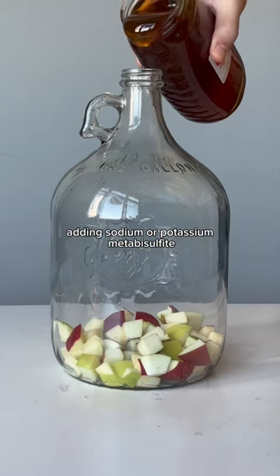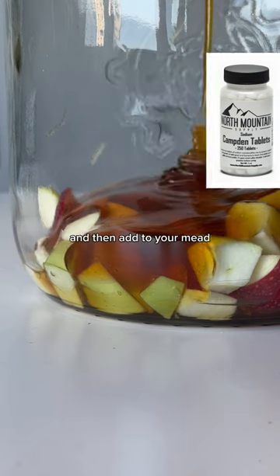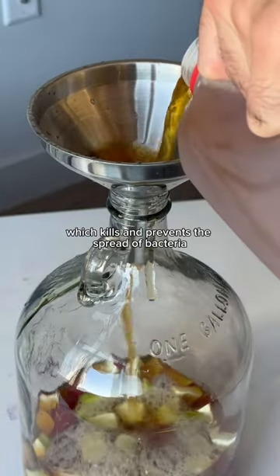The second tip is adding sodium or potassium metabisulfite, also known as Campden tablets. These come in tablets that you crush up and then add to your mix, and they impart sulfur dioxide into your mix, which kills and prevents the spread of bacteria.